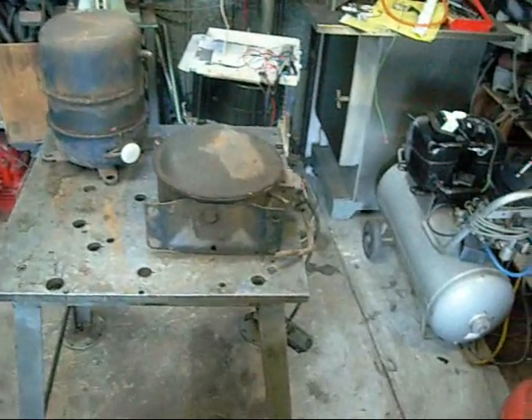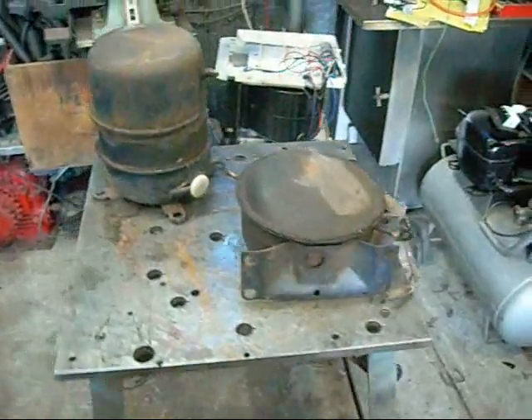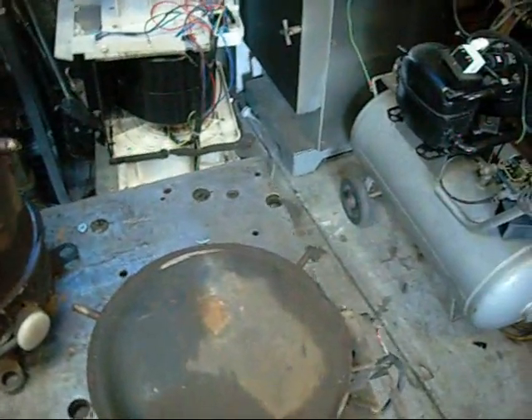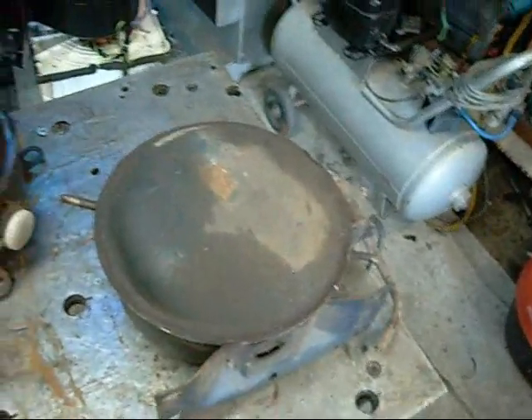G'day folks. I just thought it would be time to give you a look at some of the vintage Kelvinator compressors that I have at the moment. I've had these cut open and ready for display or video for quite a while and I just haven't gotten around to it, so here it is finally.